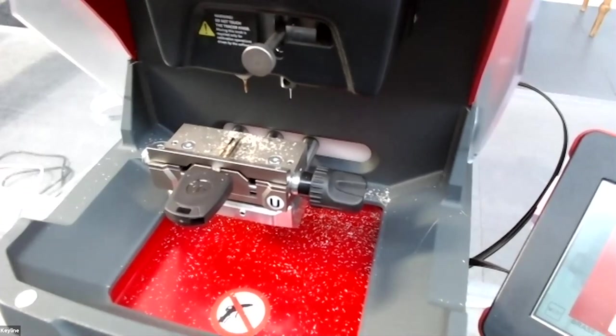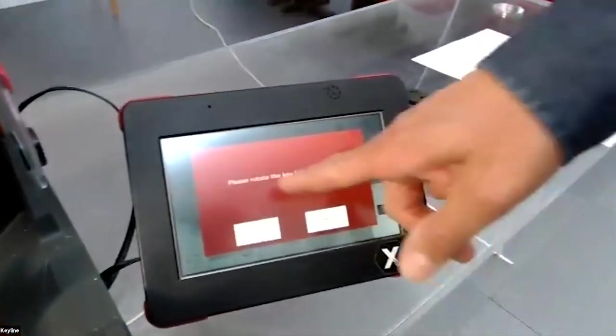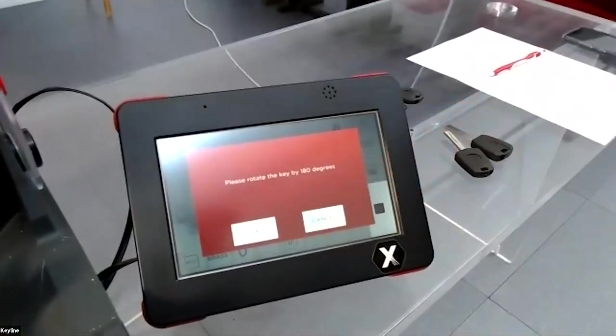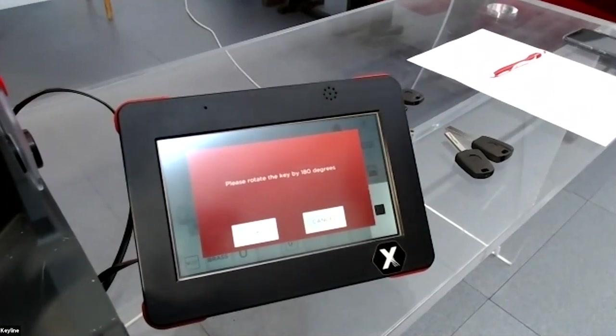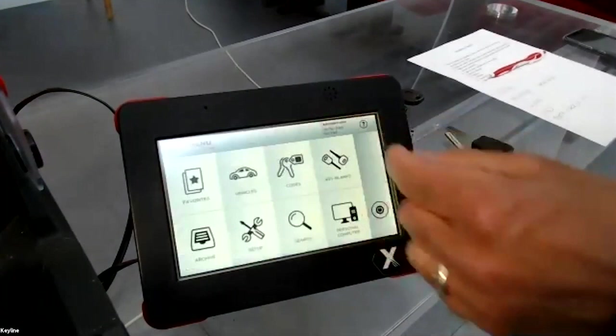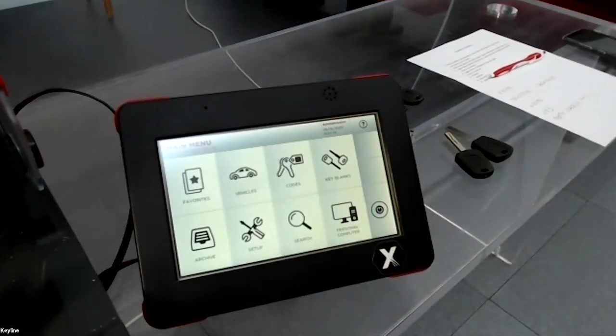Now I will show you how to cut a key when you don't know the brand or name of the vehicle, but you do know the key blank reference.